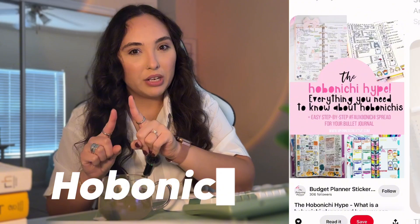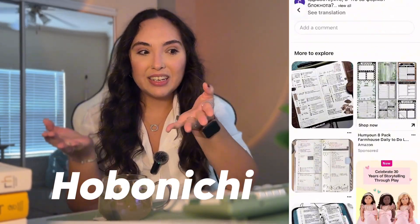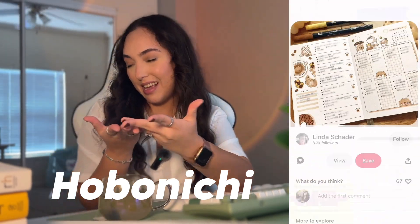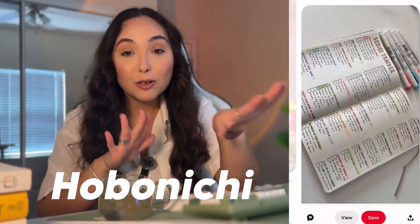Or you can treat it like an art project where you decorate your planner while you plan. For example, I've been seeing a lot of those Hobonichi planners on Pinterest lately — they look so fun and kind of therapeutic, to be honest. I wish I were that artsy, but since I'm not, I'd rather stick with my digital planner in Notion. I make my favorite drink and maybe listen to some music while I plan. The idea is to make it a fun little activity that you get to do when you plan.